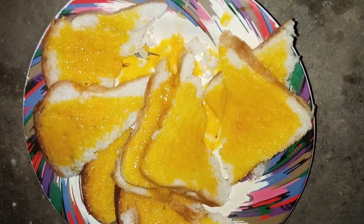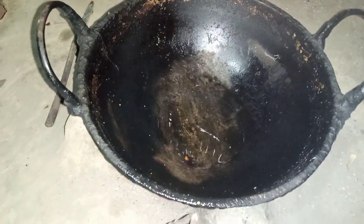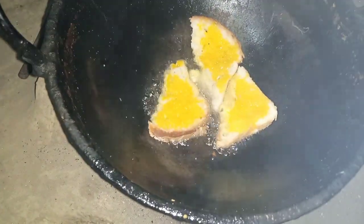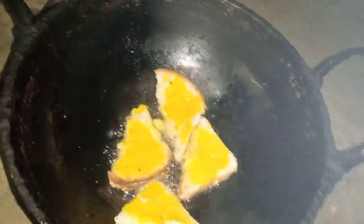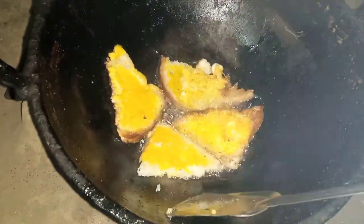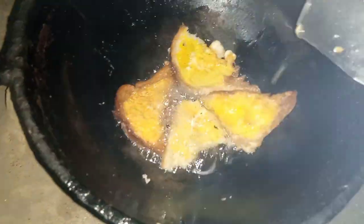The mixing is over. Now I will heat a pan with oil. After that I will put the back of the bread one by one into the hot oil. Now carefully turn the back of the bread and fry it.